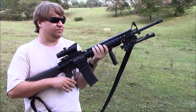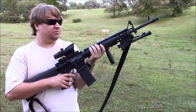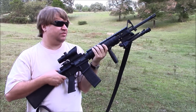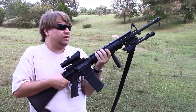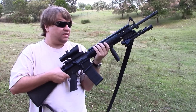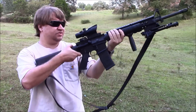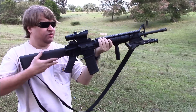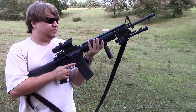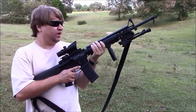Other benefits of the rifle: it's going to be a little more accurate because of the longer barrel. They are more reliable because of the longer gas system and a nice dwell time between the muzzle and the gas block. It has a full-size fixed stock so no wobble there, and it gives you a little more range overall.